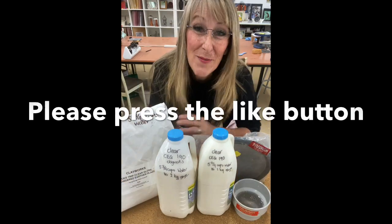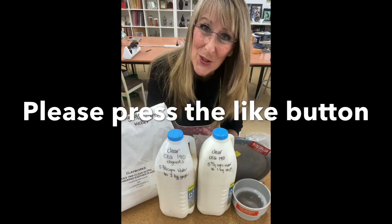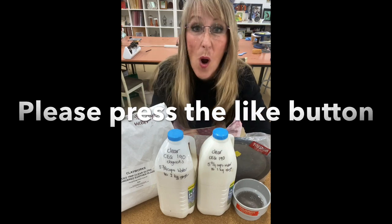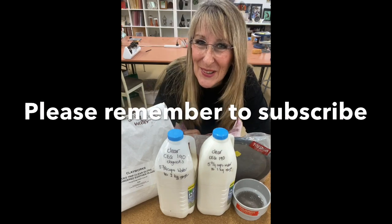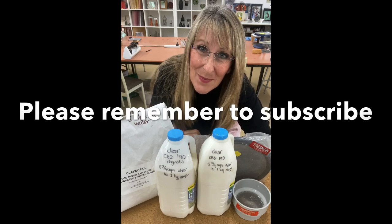If you like what I did today could you please hit that like button. Also remember to subscribe and ring that bell. I'm Sheryl Han Woodlock from Handmade Studio — thanks for watching, bye.